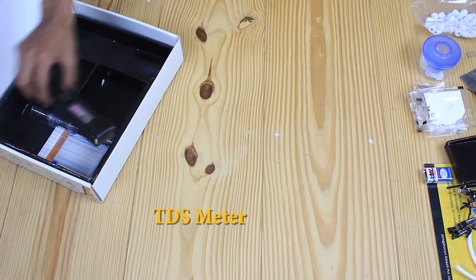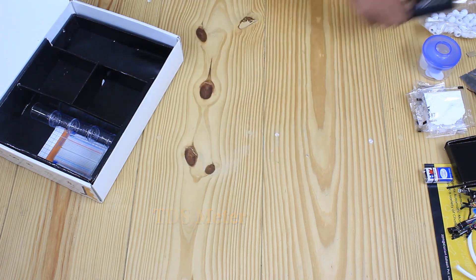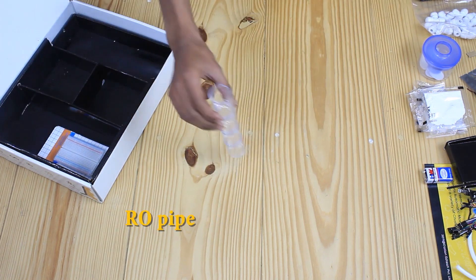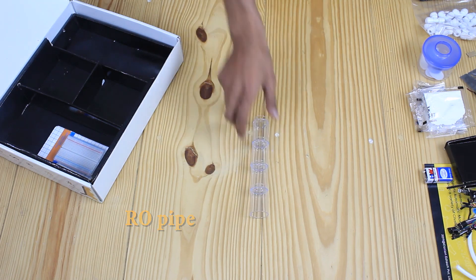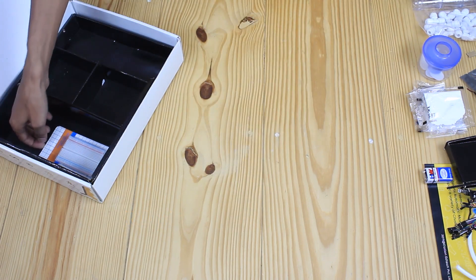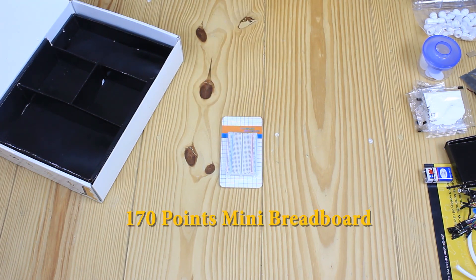This one is a TDS meter, which indicates the total dissolved solids — that is TDS — of a solution, which is the concentration of dissolved solid particles. Then we have plastic cups. These are RO pipes. The final component of this unboxing is a 170-point mini breadboard.